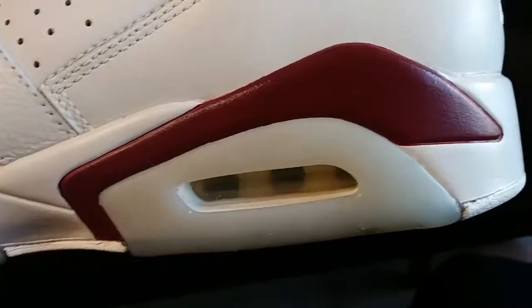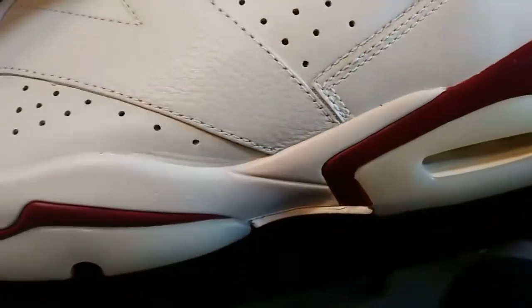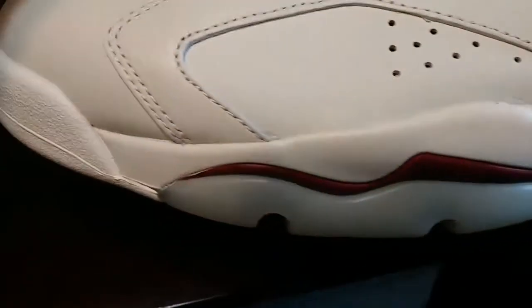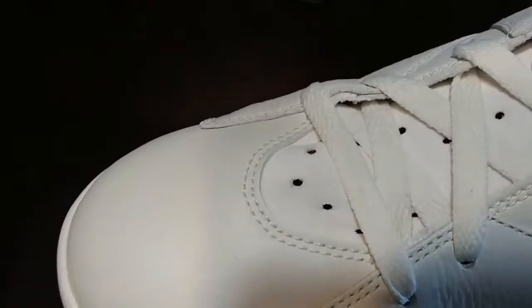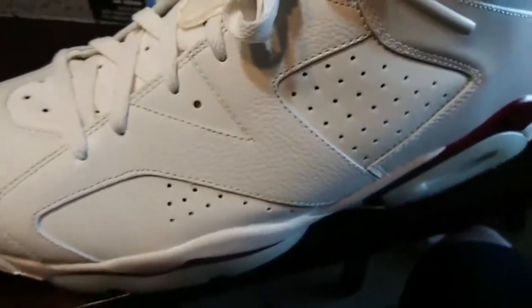Let's look at the other one. It's a little warm right there in the back, and I think that could be wiped off. Laces look good. Everything is white. Pretty.